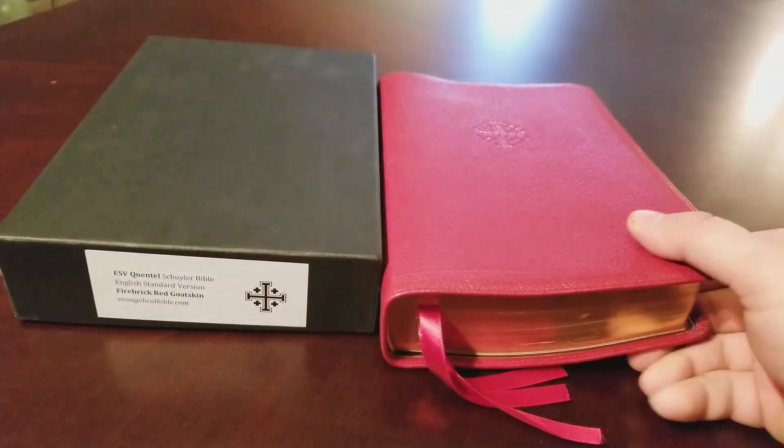The dimensions are about nine and a half inches tall and about six and a half inches wide. This edition is almost two inches thick — a good-sized Bible, about like a decent study Bible. It's about three pounds, so it's got some weight. Most thin lines are about two and a half pounds, so it's just a little bit heavier than a thin line.